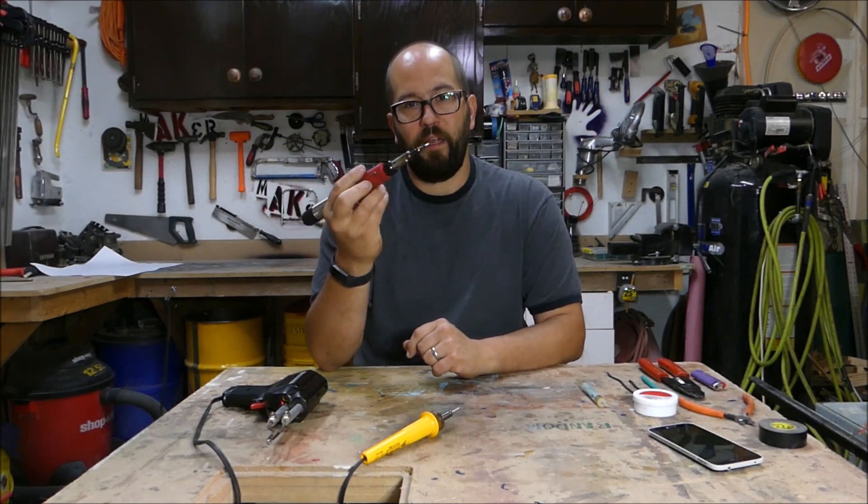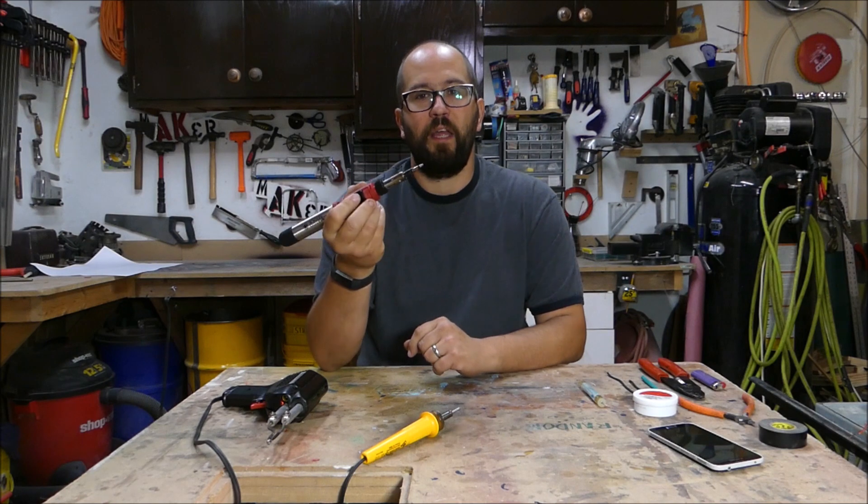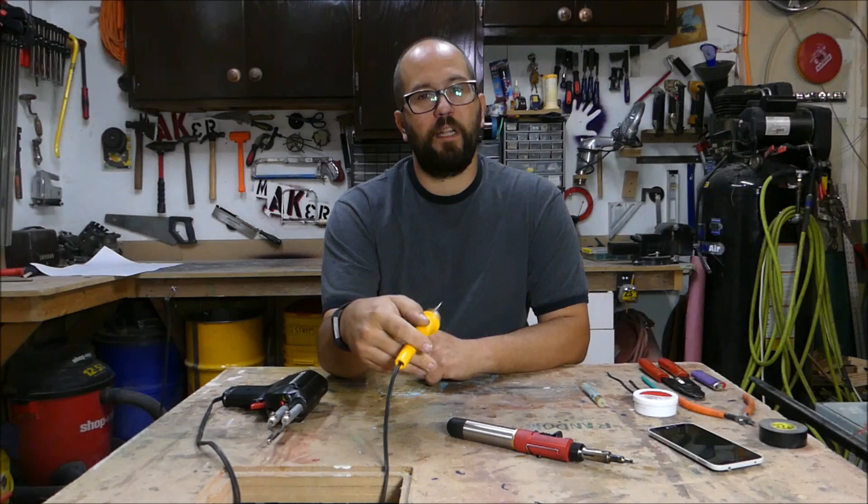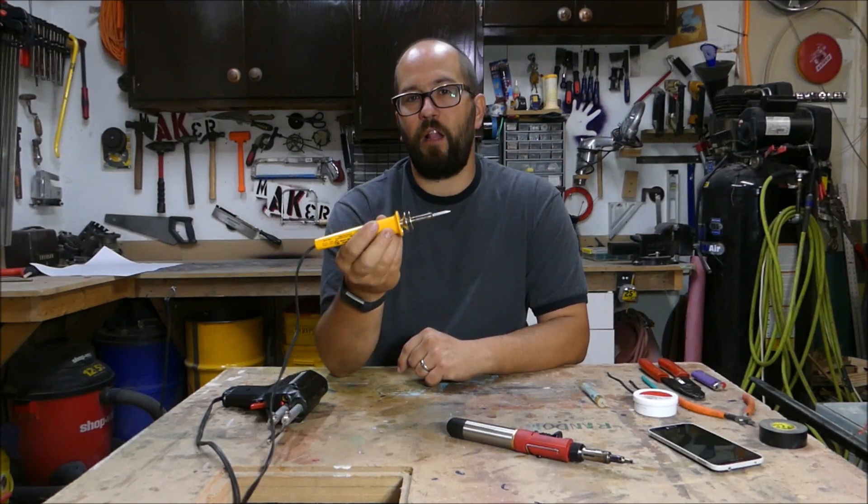This is where I really like the butane — it's small and cordless. The downfall is this butane soldering iron is over a hundred dollars. It really doesn't do any better of a job than the four dollar pencil iron would do.